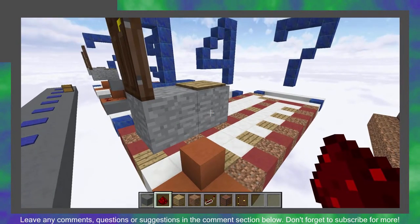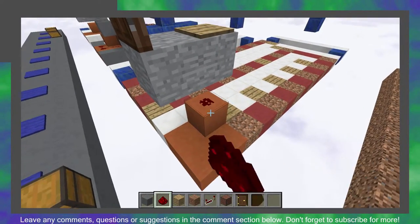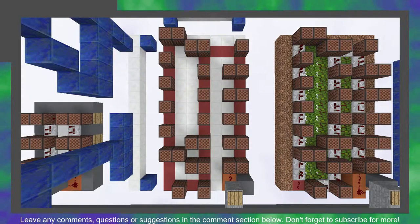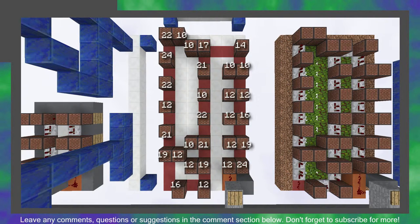To hook up the pressure plate to the note blocks, you will need to place redstone here with a block above here. First, place down your note blocks on the dirt and wood. Next, right-click each note block the number of times shown on screen. Pause the video here until you've completed this step.